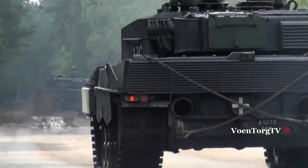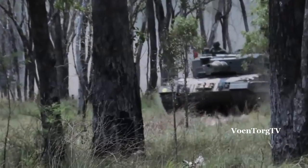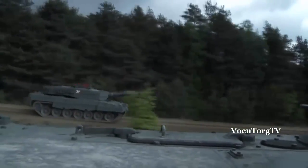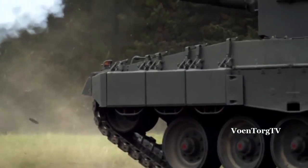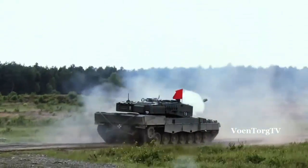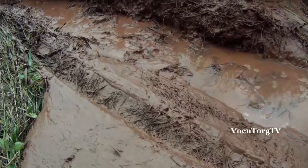The Leopard main battle tank is a force to be reckoned with. Running on a 1,500 horsepower engine, the 55-ton behemoth can hit a top road speed in excess of 70 kilometers per hour. It packs quite a punch with a 120-millimeter stabilized smoothbore gun for precision fire on the move. Even then, this muscle car of tanks will still need some help when it gets into a really sticky situation.